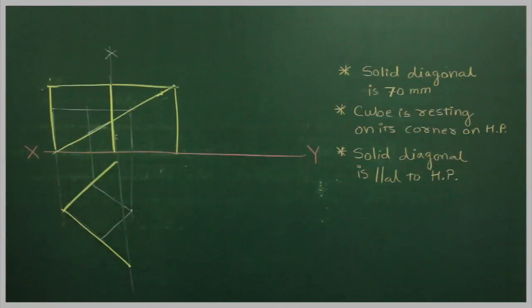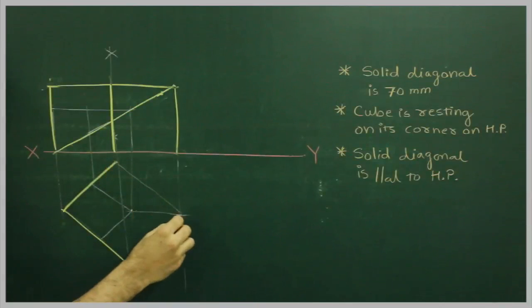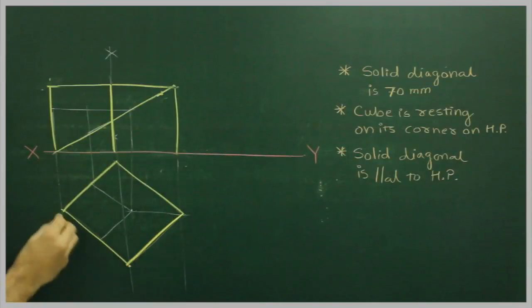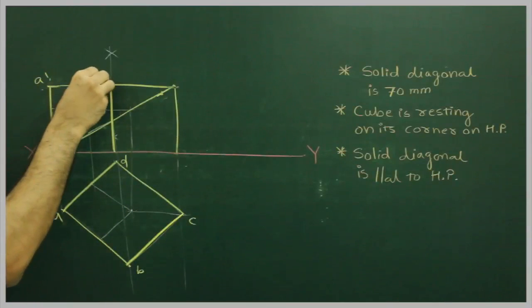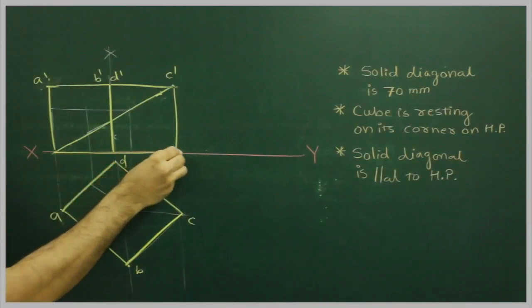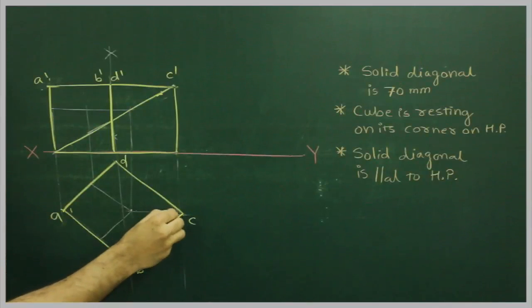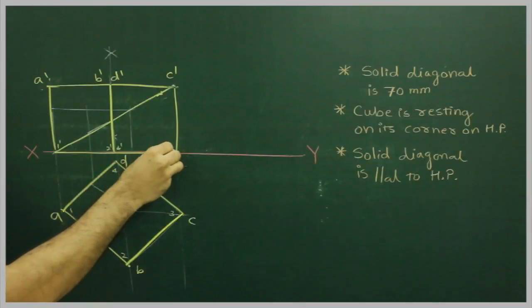Then project this and we get the cube labeled as a, b, c, d and the top face as a', b', c', d'. Now, solid diagonal is parallel to HP. The solid diagonal goes from here to here. If I name the bottom corners as 1, 2, 3, 4, then the top face corners are 1', 2', 4', 3'.